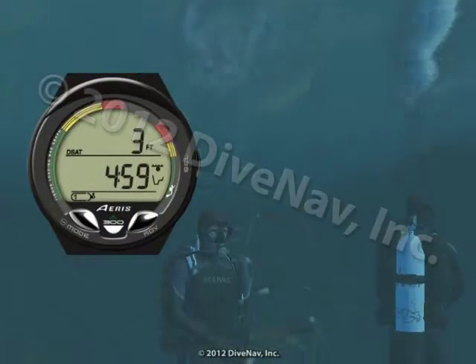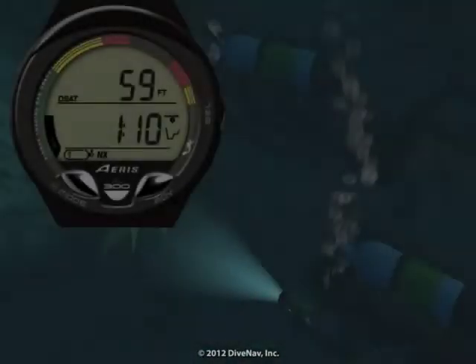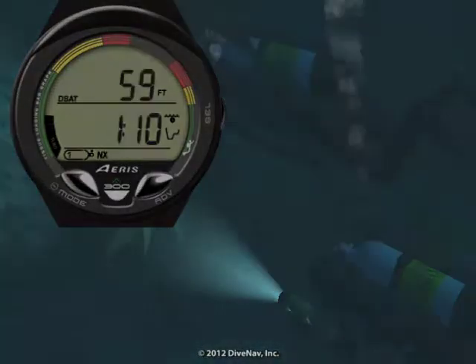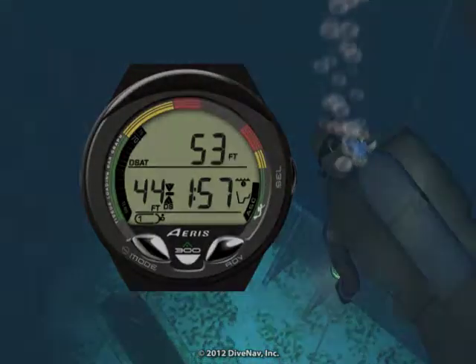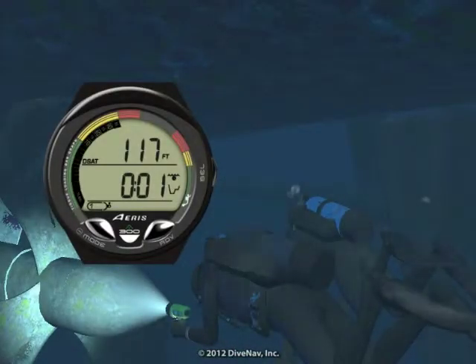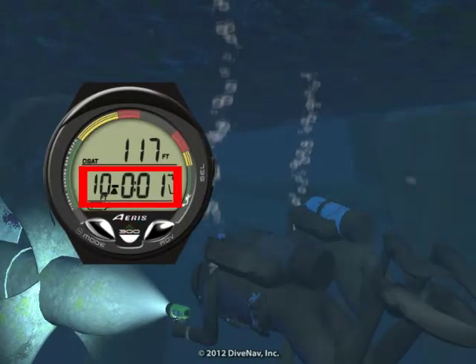We will then take you underwater making a typical dive with air. We will also take you on a nitrox dive, a multi gas dive, and explain the deep stop feature. Then we will cover how to deal with unexpected situations like running into deco or ascending too fast.